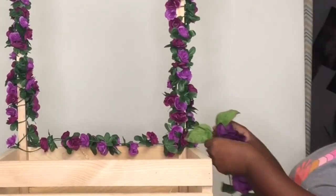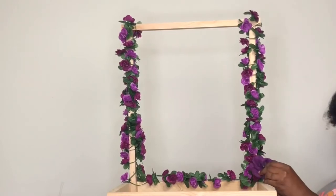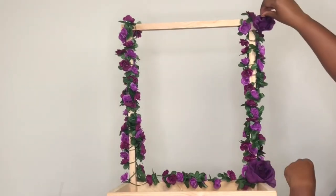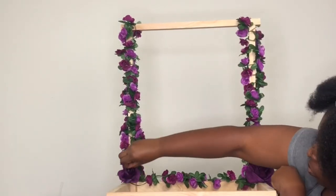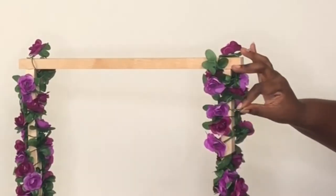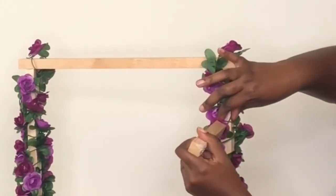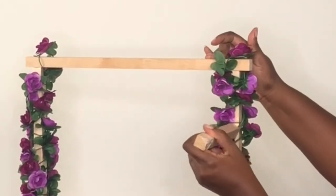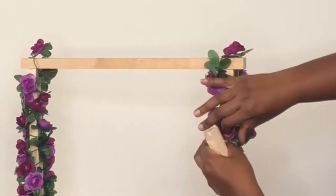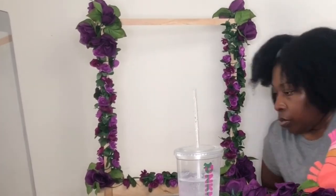I did that for each side and made sure the garland was secured on the bottom so that if anything gets pulled or snagged in the future there are at least several places where it's anchored. I really like the idea of the bigger flowers accenting the box without overwhelming it, so I positioned where I wanted them without setting anything in stone yet.